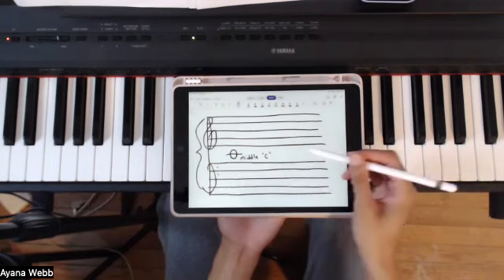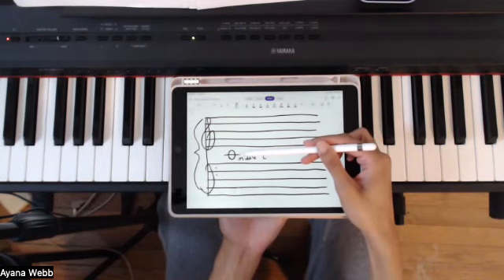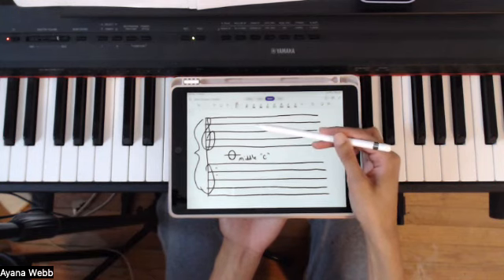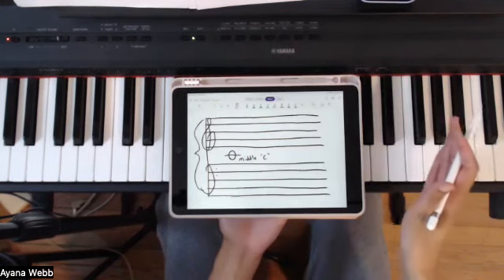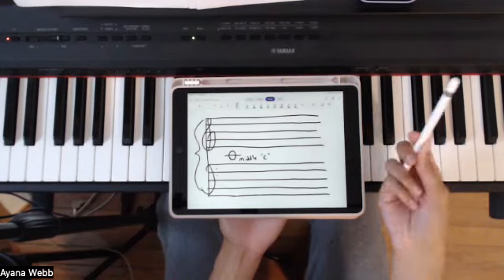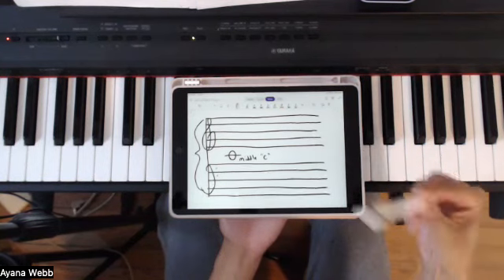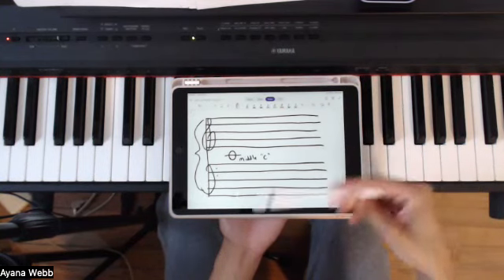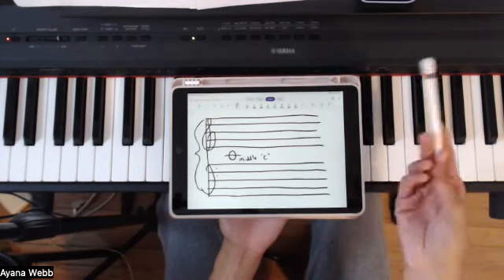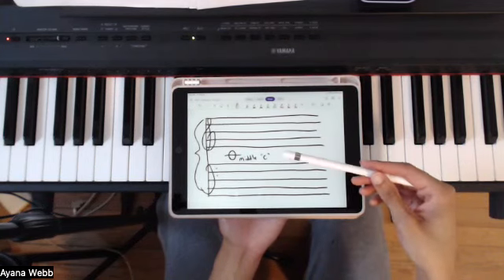So the way this works is if you are reading notes on the piano or on sheet music, the notes that are falling on the treble clef staff — the higher staff — are basically going to be the higher notes on the piano. And before I continue, if you are looking for more hands-on piano learning, I have a free seven-day access to my intro series where you get access to eight pre-recorded videos. If you like them, you'll have an opportunity to decide if you want to do the live group lessons. There's more information on that in the description.